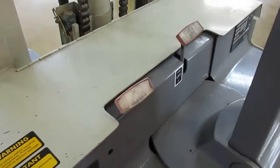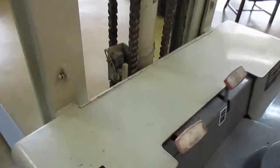Lift controls and battery release. It's got a lift limit switch.